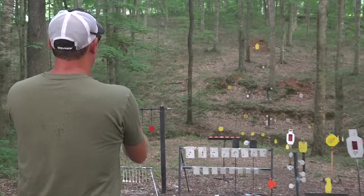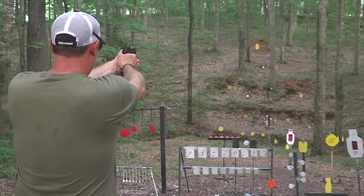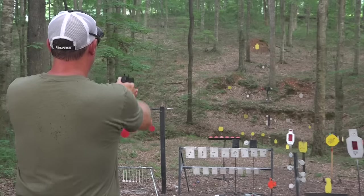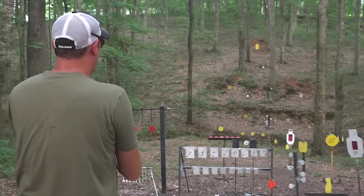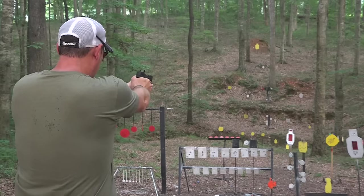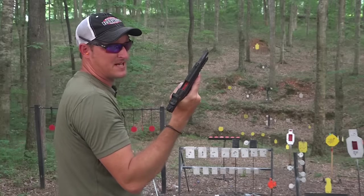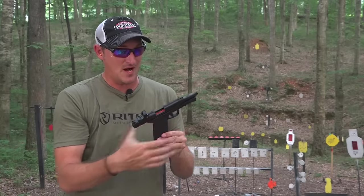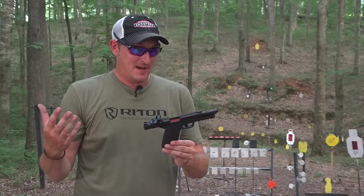75 yards on the 8 inch plate — pretty easy. Let's go out to 100 on the big target. Got the 4 inch plate on the second shot. It's empty — 30 rounds of 50 grainers and it cycled them perfectly.